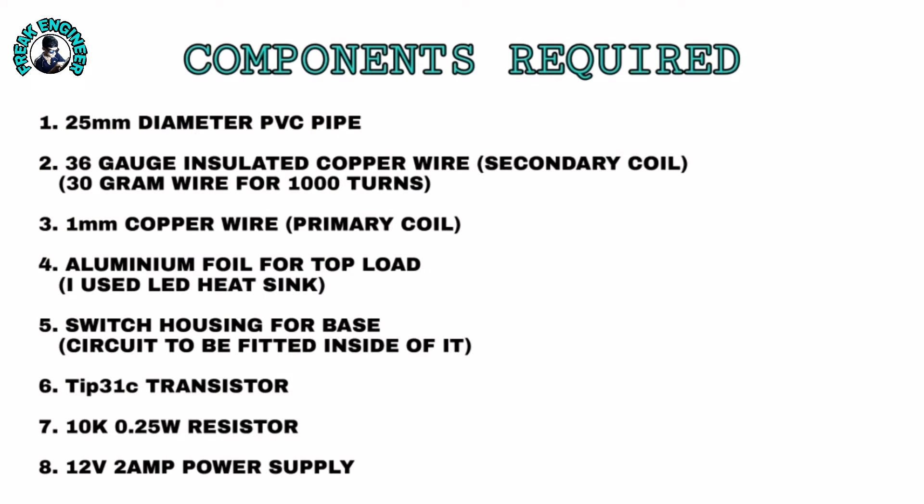Gather these components before we start: 25 mm diameter PVC pipe, 36 gauge insulated copper wire, 1 mm copper wire, aluminum foil for top load, switch housing for base, TIP31 transistor, 10k 0.25 watt resistor, and a 12 volt 2 amp power supply.